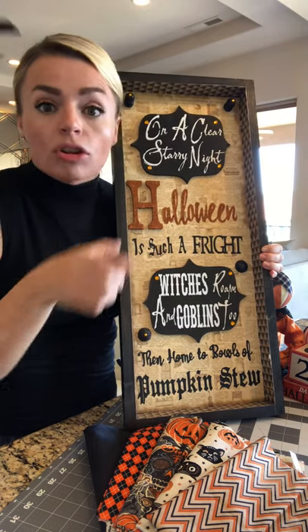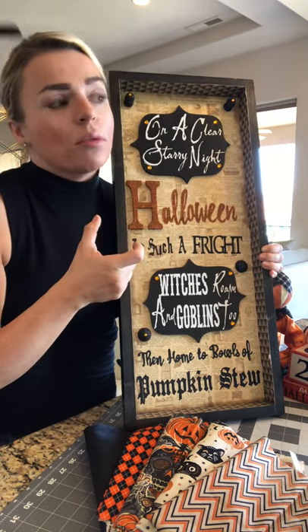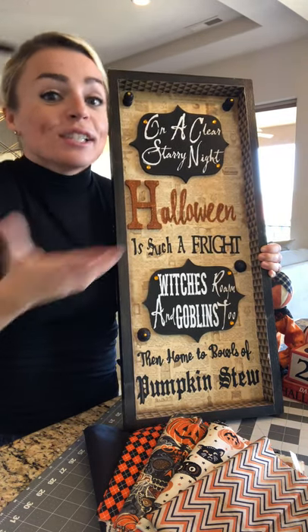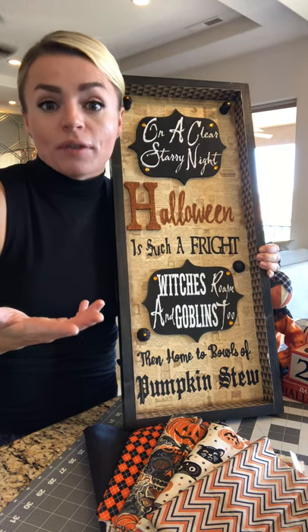You spend $10 to $15 on a big chunky roll of vinyl that will last me the next 10 years. I have done so many craft projects, and it's surprising that I haven't gone through it yet — but it's really good to buy these things in bulk if you're a crafter.